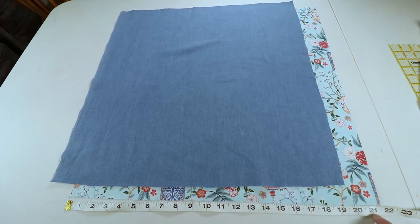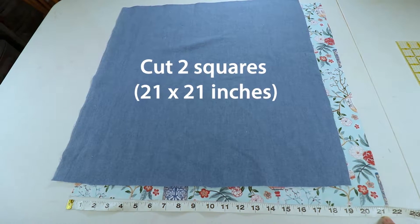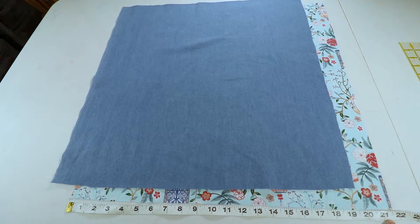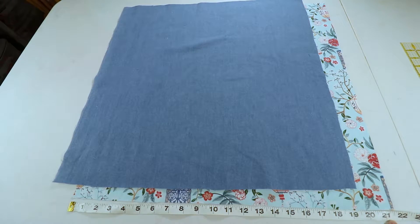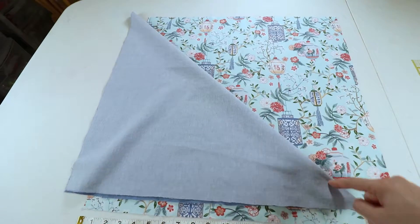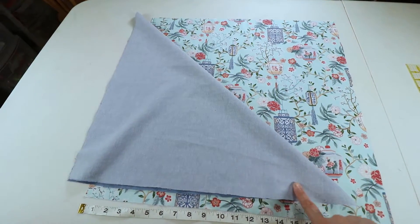I cut two squares that are about 21 inches — you can decide the size you want; if your lunch box is big you can make it bigger. Next we fold in half and cut to make triangles, the same for both fabrics, so we will have four triangles.